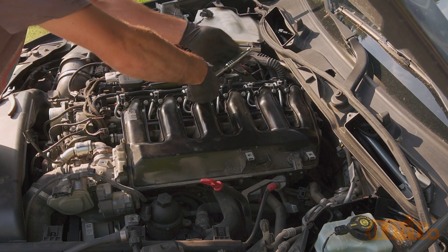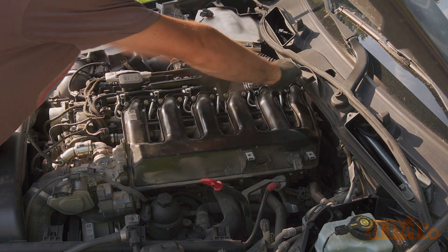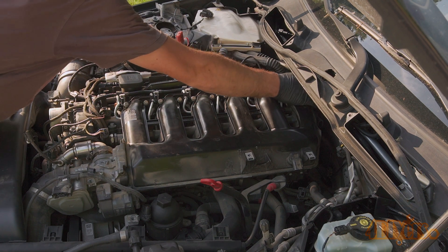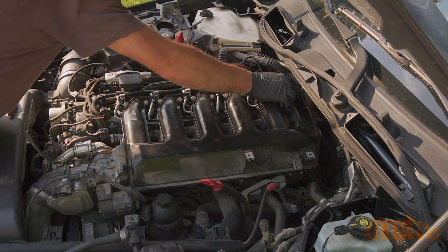With plastic intakes you'll need to be extremely careful not to damage the intake, where you do risk jeopardizing its durability — such as using harsh chemicals. Plastic intakes also cannot be exposed to any media blasting either.